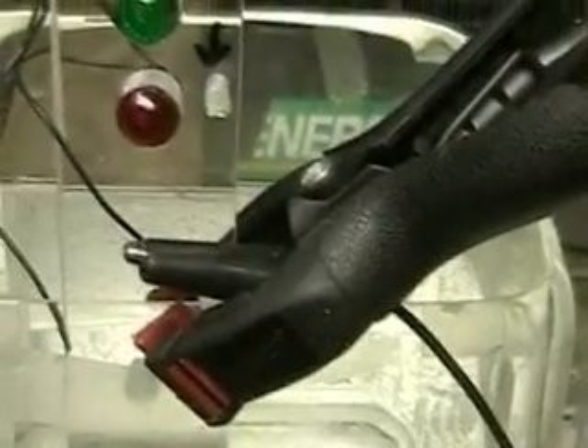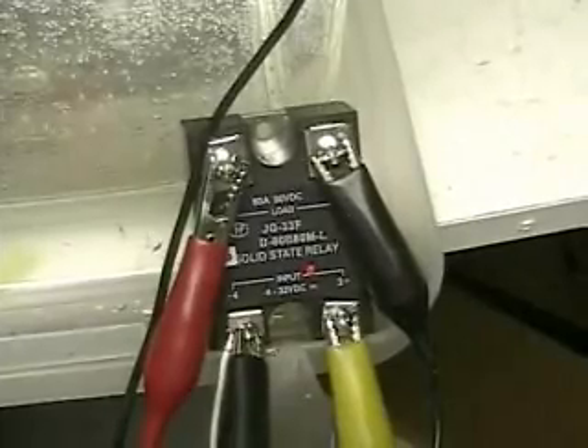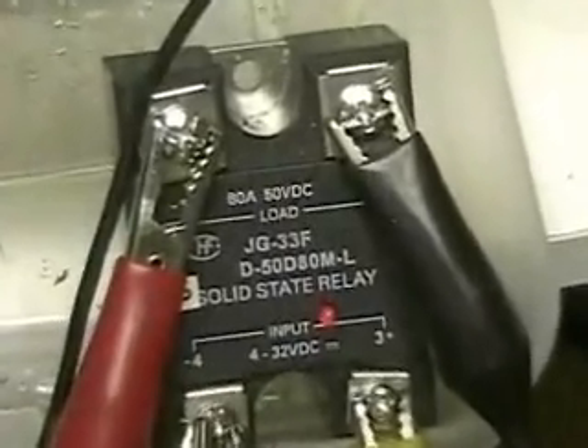What I'm going to show you now is how the water sensor works. I know a lot of you say you know how to do that, but what I'm about is showing you how everything here works. This is a relay — a solid state relay that works from 4 volts to 32 volts DC.